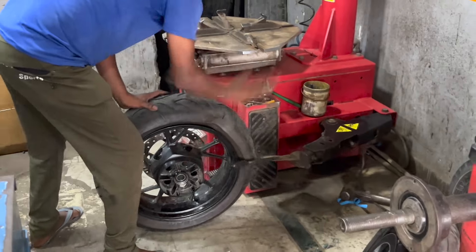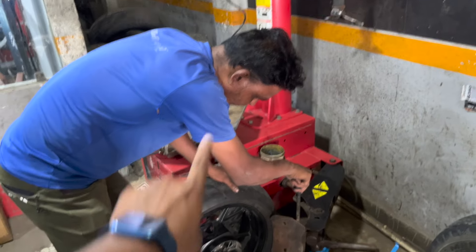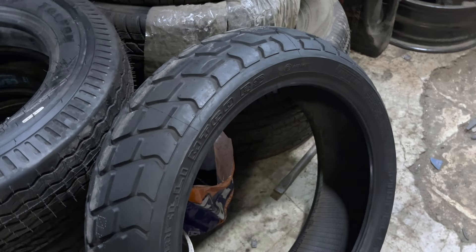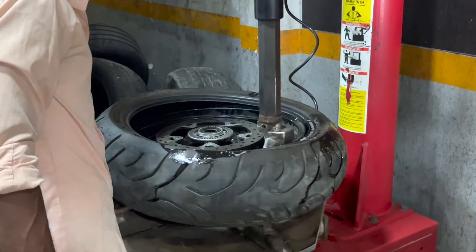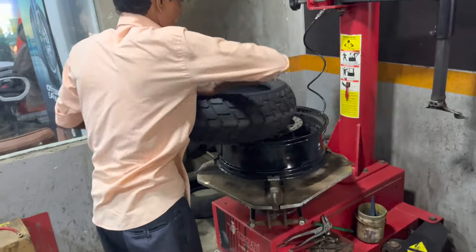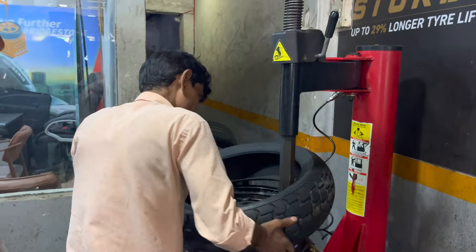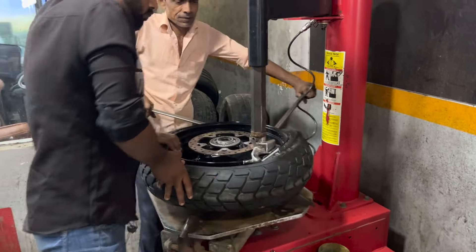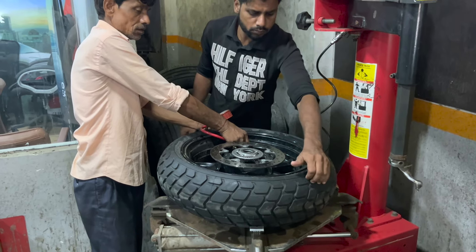It's the rear tire — look at our machines. You can see the machine — it's like a tire exchanger. These are the new tires: this is the front tire and this is the rear tire. After the rear tire, we fill it with air. The tire is changed, the rear tire is changed — let's fill it with air.